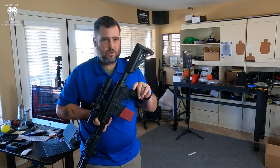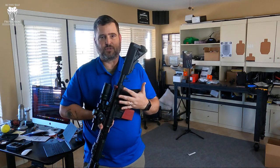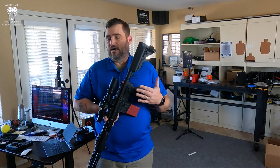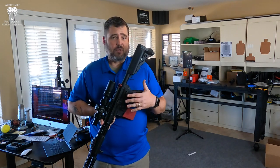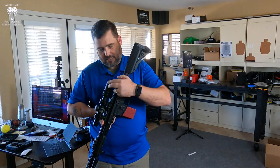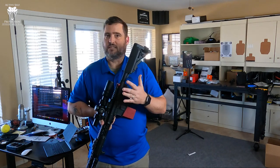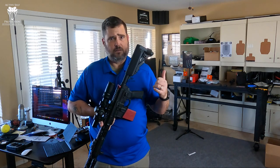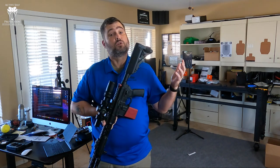What I want to do is get used to the visual references I get out of this optic, which is different than the old optic I had. I was running a Schmidt Bender 1.5 to 8 short dot, and I'm testing this. This is a vast difference in price point than the previous one, and I'm just curious how it's going to perform.